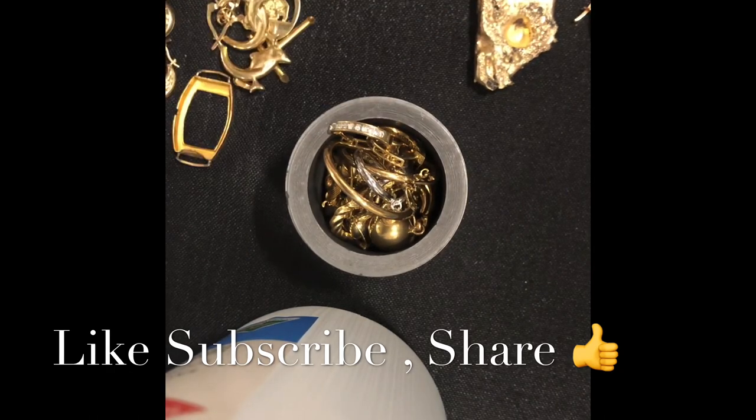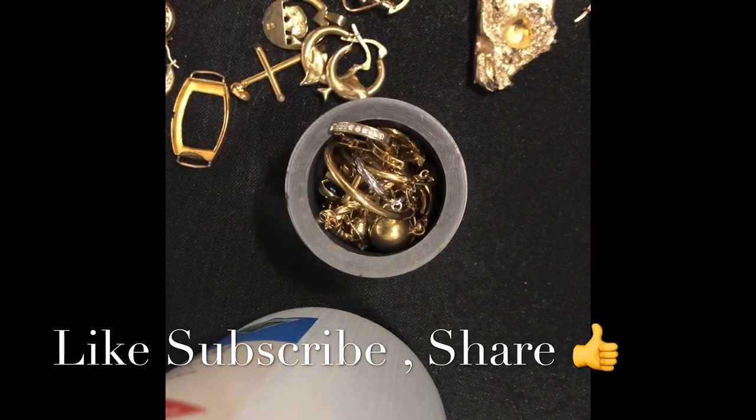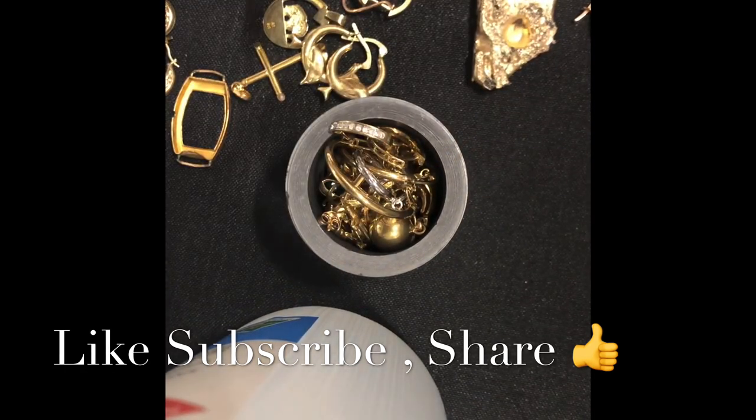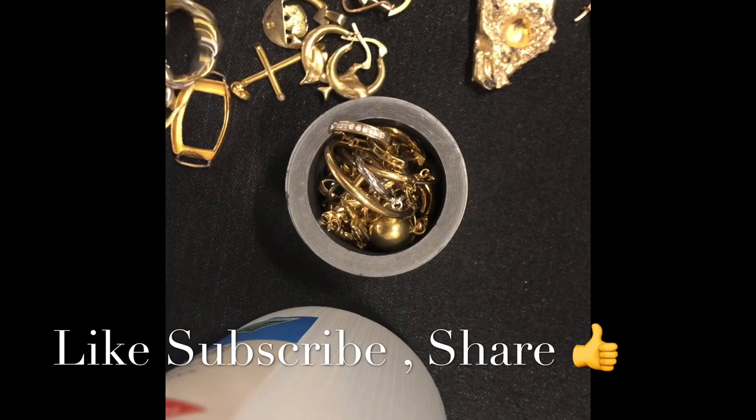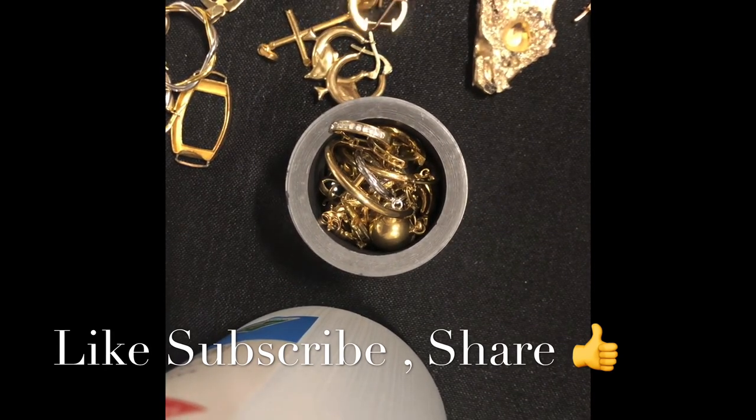And then the other bits — the bigger bits, like say that — are easier to pick up with the tongs when it's melted. So that's the plan.